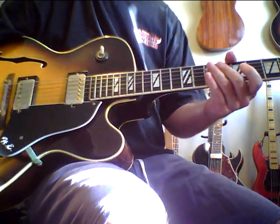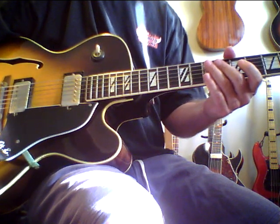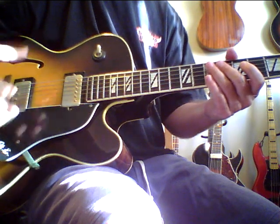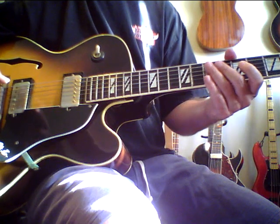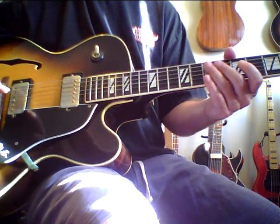I'm showing this Aria PE-175. This is not the same as some of the other Aria jazz guitars that may look similar. This one's made in Japan. It's a Herb Ellis model PE-175. The quality is through the roof — this is an amazing guitar.